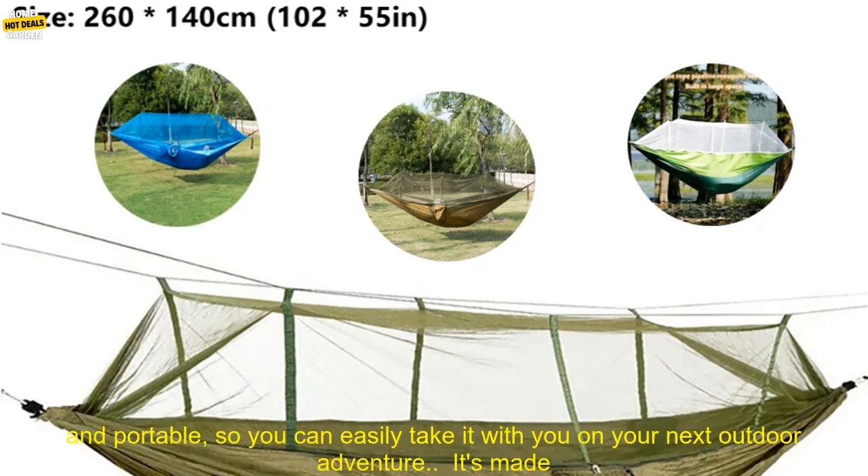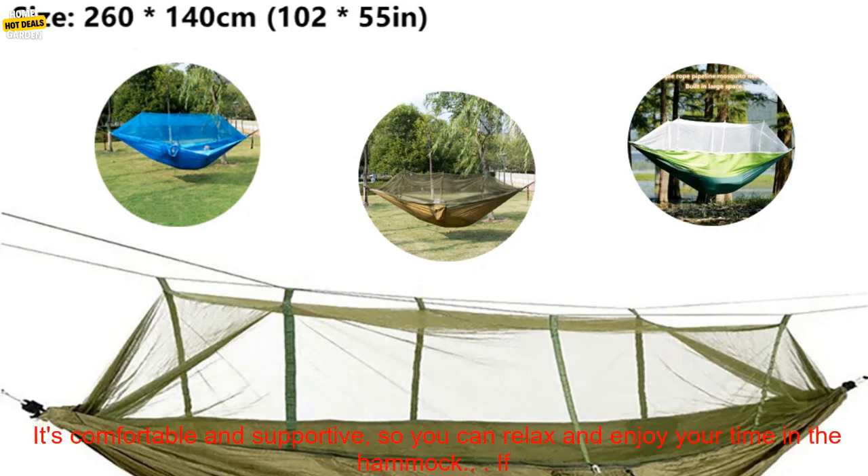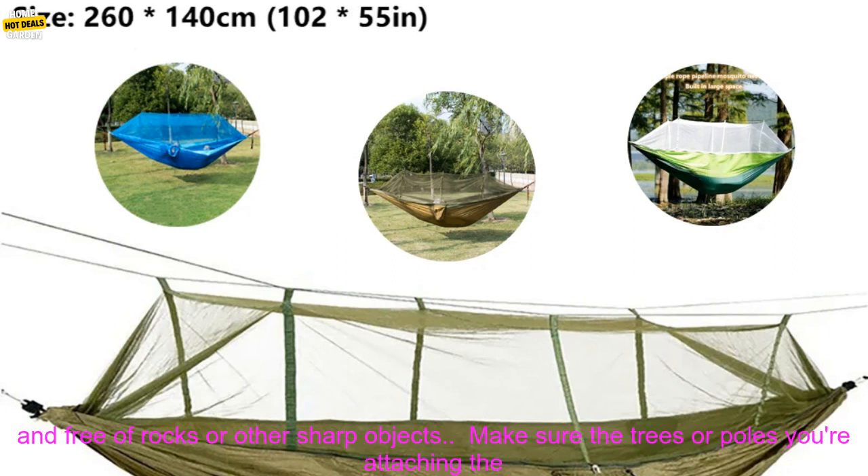Here are some of the benefits of using the Portable Outdoor Camping Leisure Double Mosquito Net Hammock: it's lightweight and portable, so you can easily take it with you on your next outdoor adventure. It's made from durable materials that will last for years to come. It's easy to set up and use, and it's comfortable and supportive, so you can relax and enjoy your time in the hammock. If you're looking for a versatile and comfortable hammock that's perfect for outdoor use, then the Portable Outdoor Camping Leisure Double Mosquito Net Hammock is a great option.